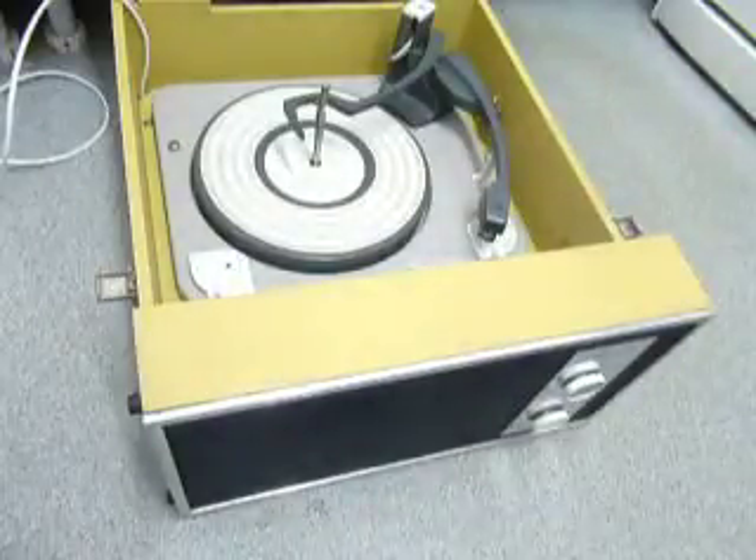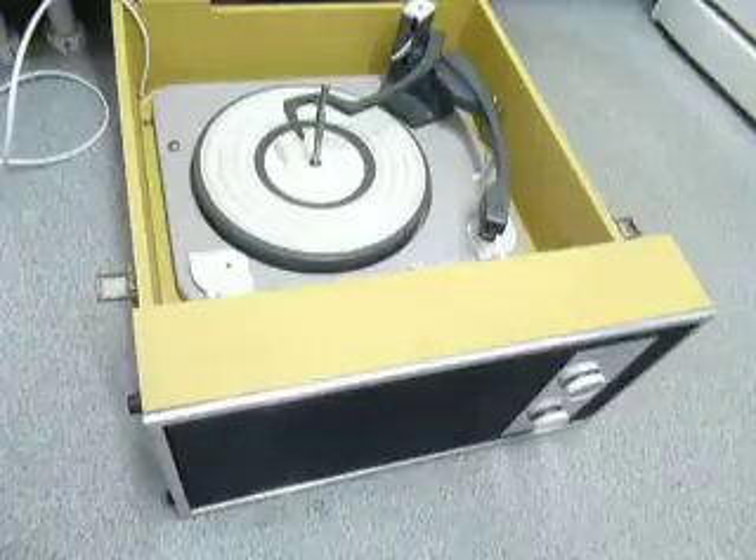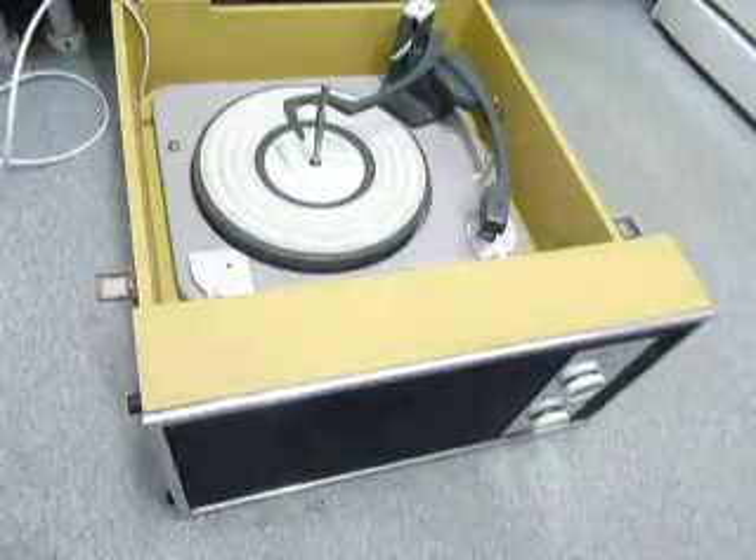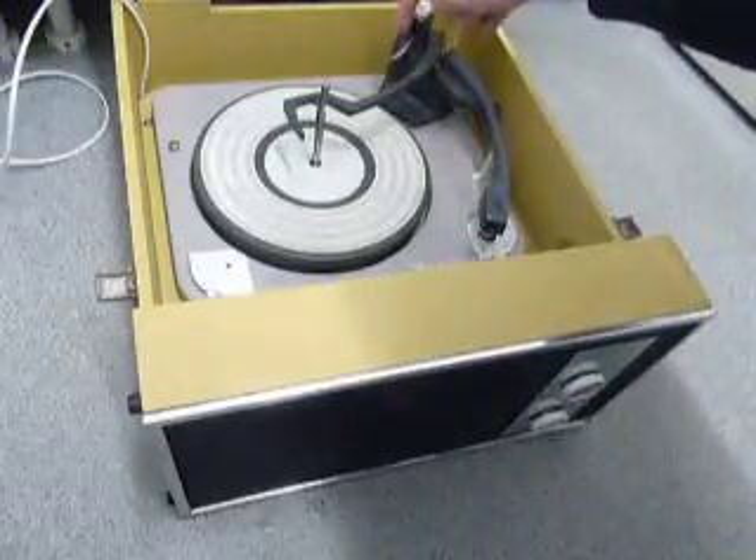On the front are the two main controls for on/off, volume, and tone. On the deck you have the speed control on the left, stop/start control on the right, and size detection is automatic via the white chip lever at the back.